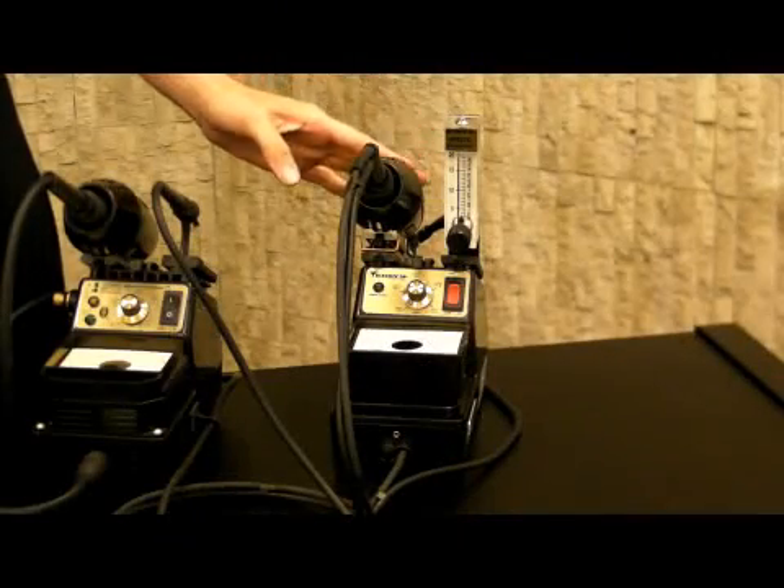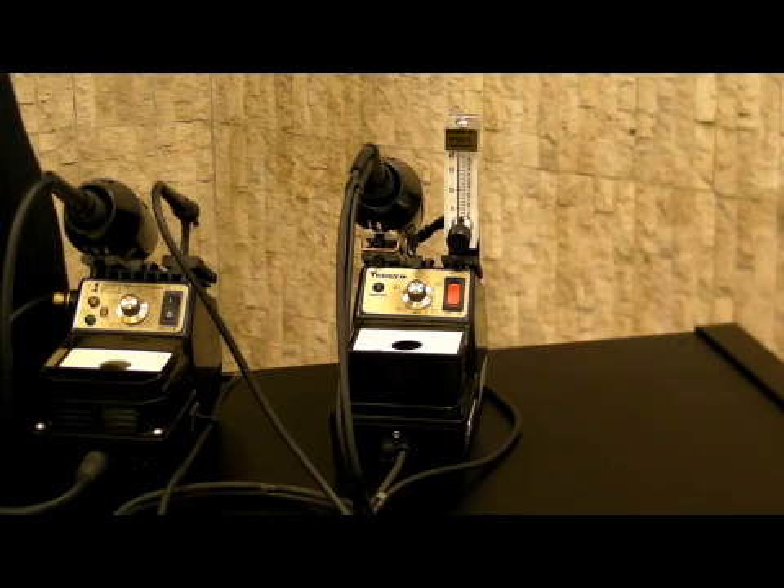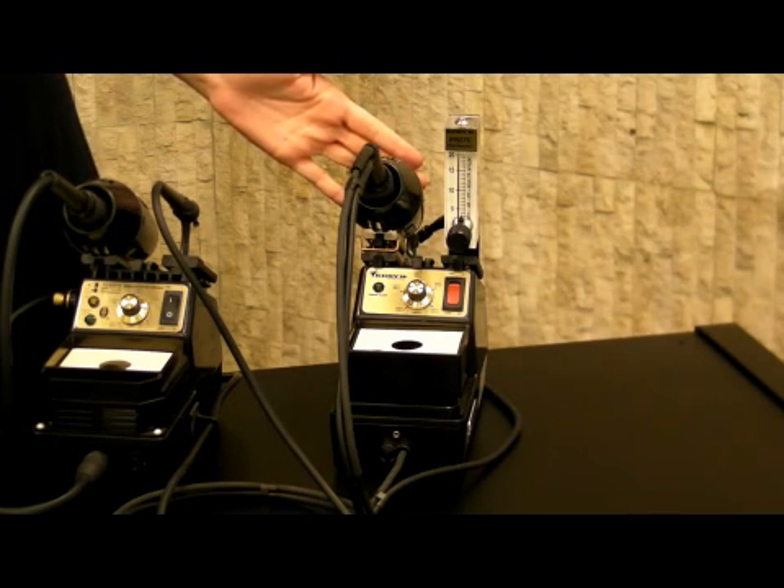The final unit in this series is the 971 HA. This unit is not only versatile but delivers outstanding performance using hot air or contact rework techniques from one handle.